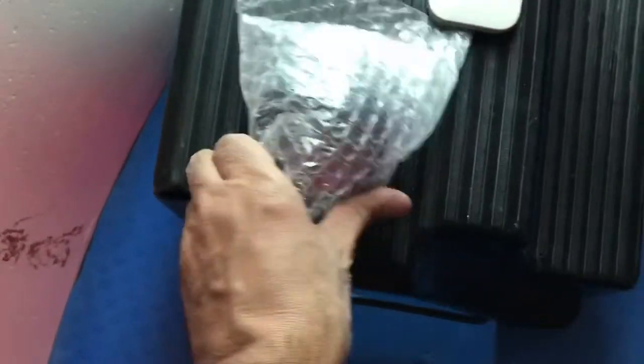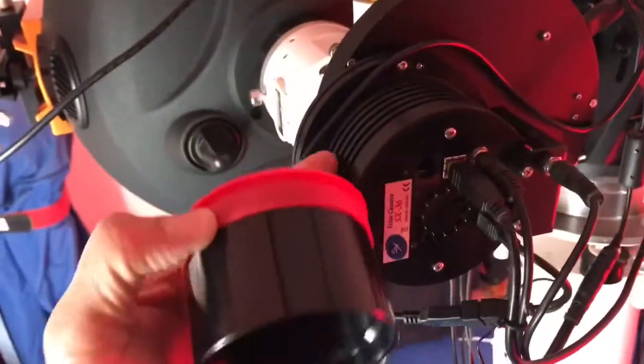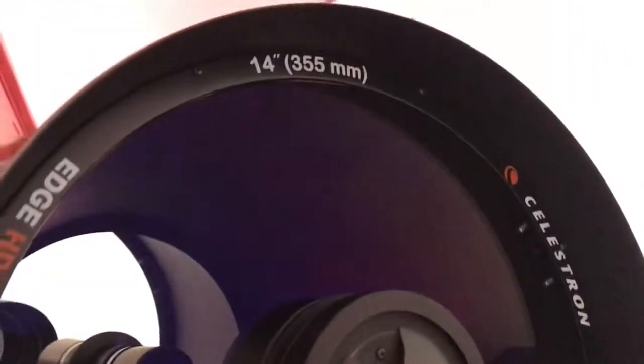Today I have my new adapter for my hyperstar. This adapter belongs to this camera. So today I'm going to install my hyperstar on my 14 inch Celestron, and we will start now.